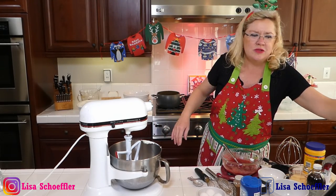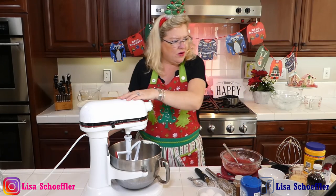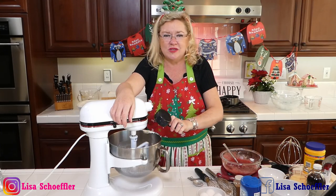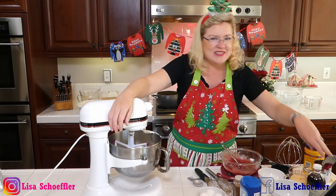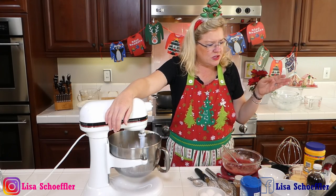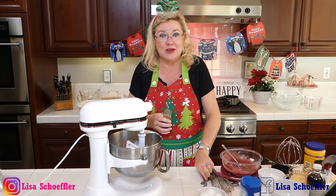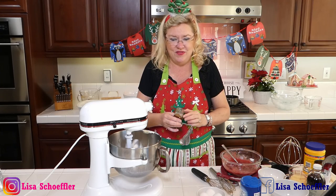We've got our cream cheese. I'm going to put some sugar — about half a cup — in with the cream cheese. The cream cheese is room temperature, because it mixes together much better. So the cream cheese and sugar go in, and then some nutmeg — a little bit of nutmeg, just a pinch. This is an eighth of a teaspoon, because a little bit goes a long way. So we get a little bit of nutmeg in our filling.